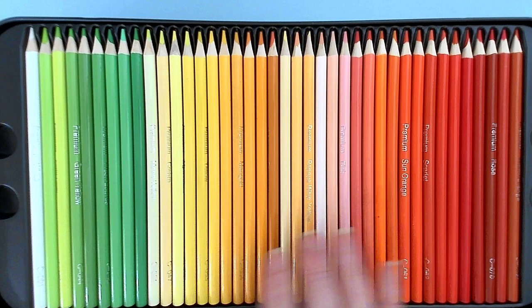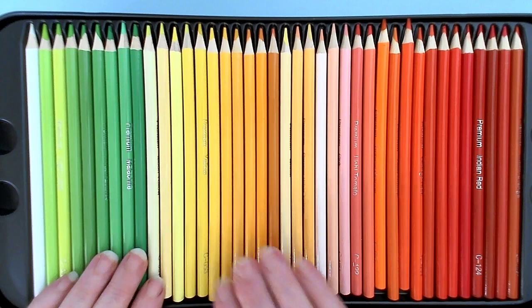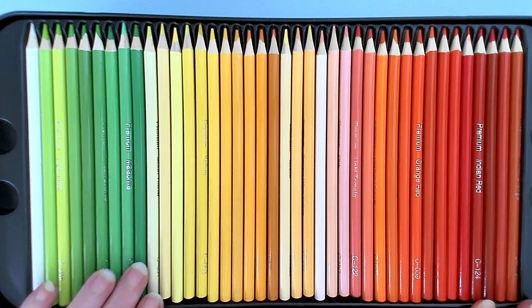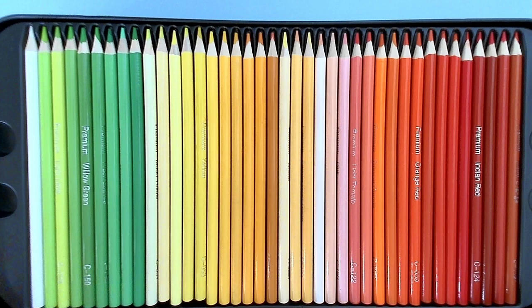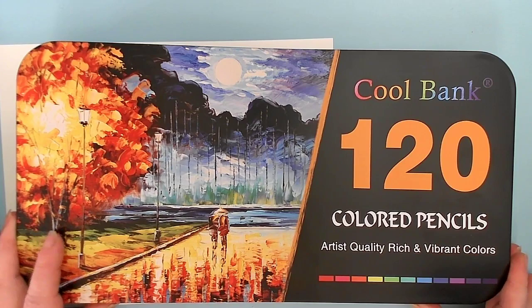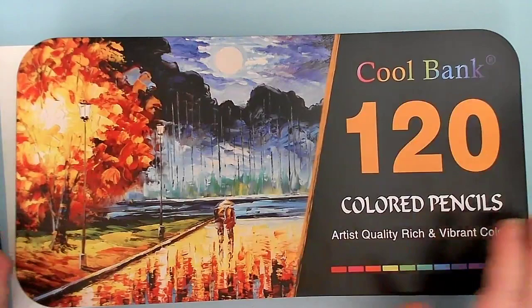The Color More pencils are a full barrel colored pencil — no black, just full barrel color. When I opened them I recognized them right away. They say 'premium' on them, they have the color number or color name halfway up the barrel, and then 'C124.' So I pulled out my Coolbank 120 colored pencils, whose barrels are different than the 160 set as well as the 72 set.